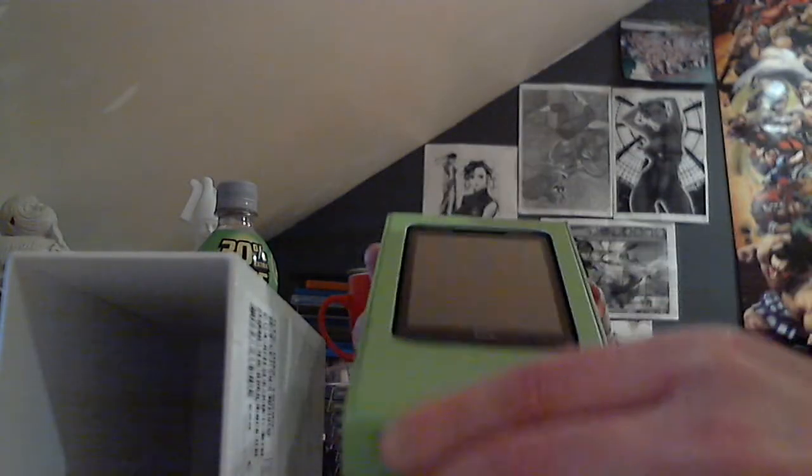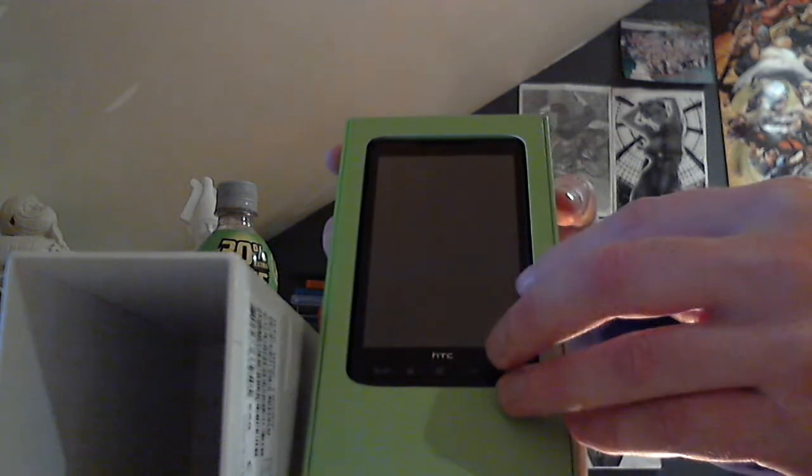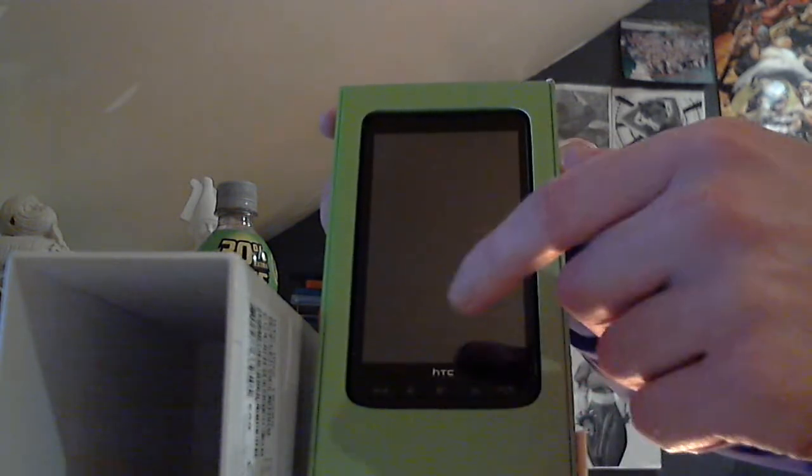And the screen on the empty phone itself — a huge screen, 4.3 inch screen.